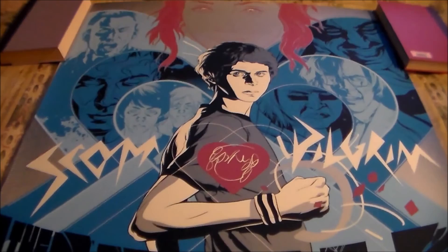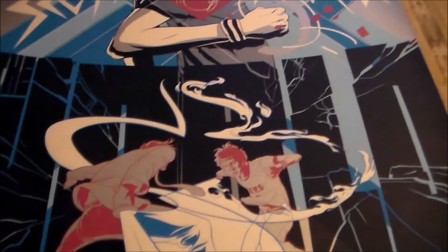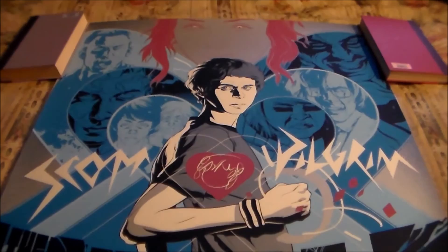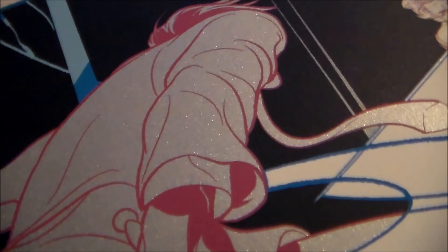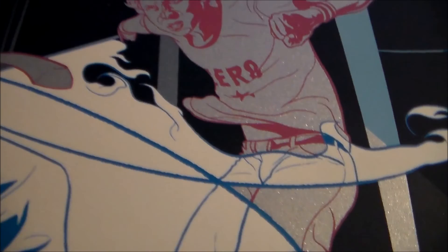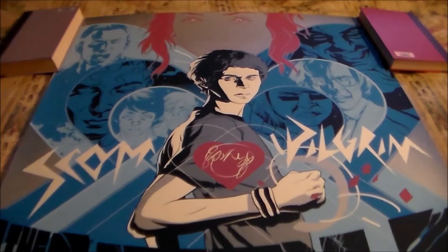Of course it's the most expensive one out of all the Scott Pilgrim prints. There is also a variant — the Negascott version — where instead of the blues and pinks you get an all-red version. It looks super awesome in person and it has a very nice silver metallic layer which makes the print stand out nicely and gives it an edge that complements it perfectly.